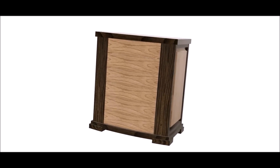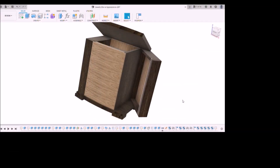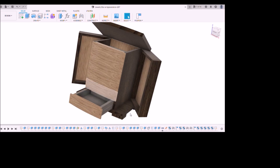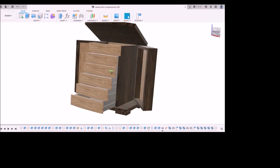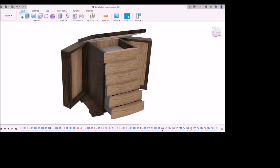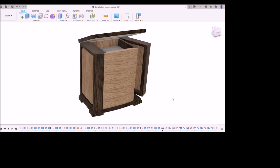This 3D model was created using Fusion 360 software. The jewelry box has five drawers shown here and a false drawer at the top. Swing-out wings are available for hanging jewelry. The design is based on a jewelry box shown by Mark Spagnuolo on his Wood Whisperer YouTube channel back in 2018.